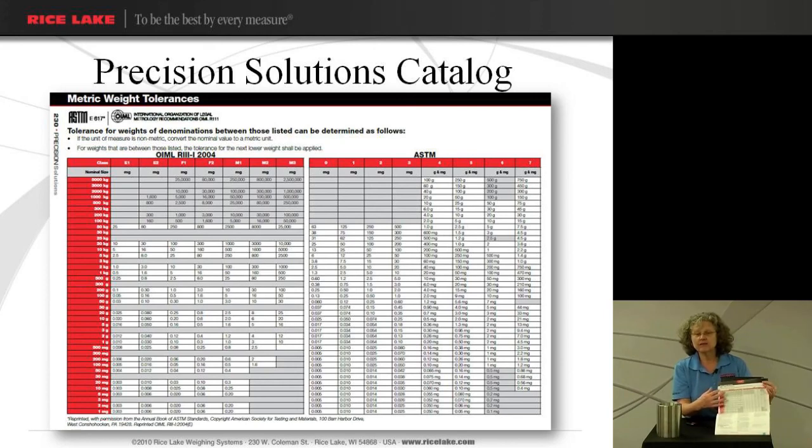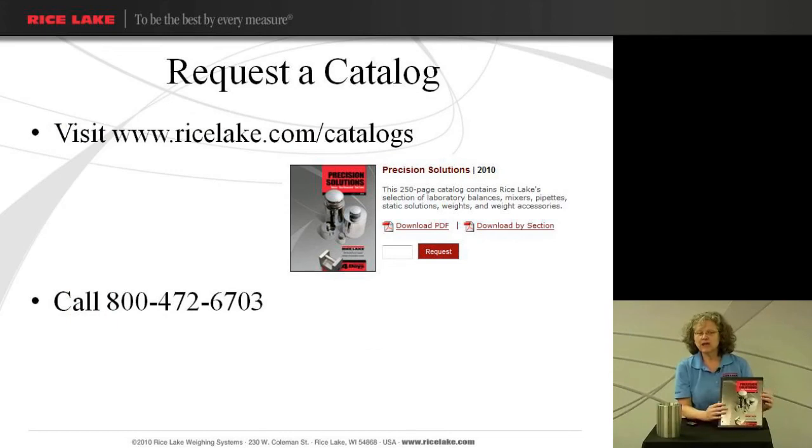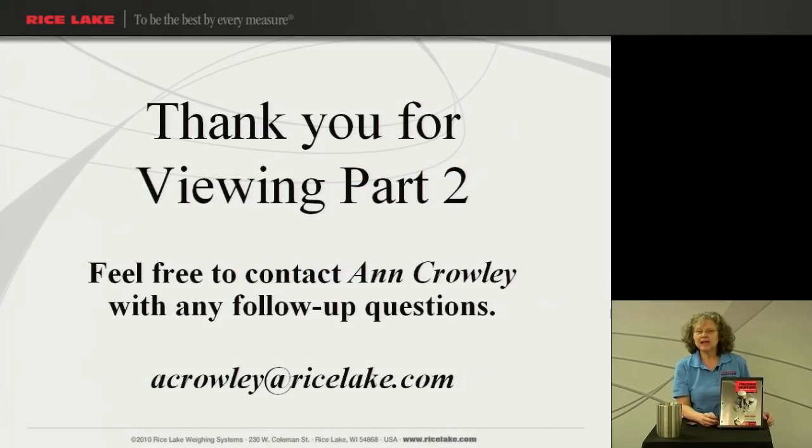We also have tolerances in kilograms, grams, and pounds, so you do have a tolerance chart to help you in your selection. If you don't have this catalog, you can get one sent to you by contacting our sales department or myself, and we'll be happy to send one out to you. Thank you for viewing part two. Feel free to contact me, Ann Crowley, with any follow-up questions. Here's my email address — look forward to helping you.